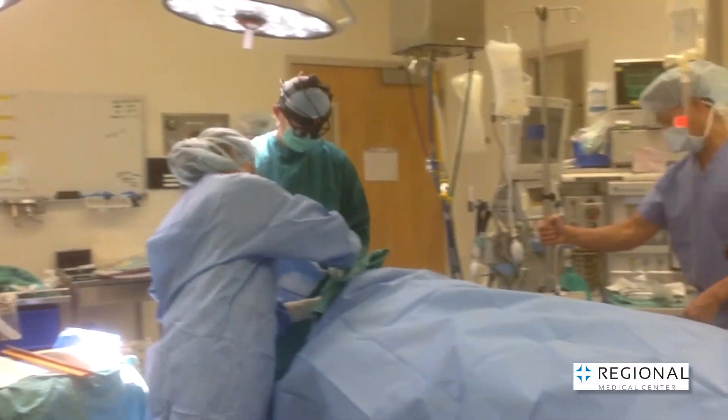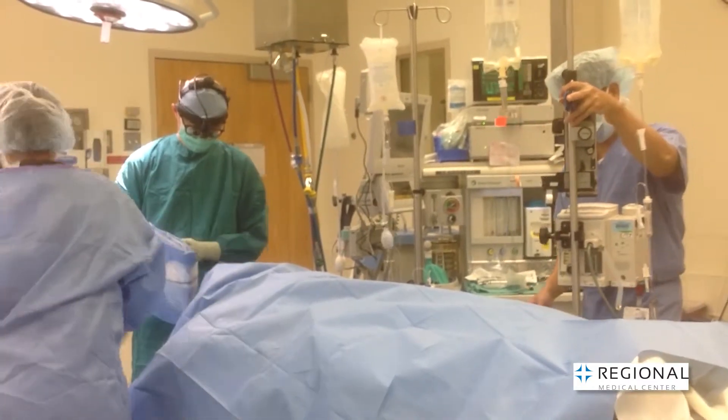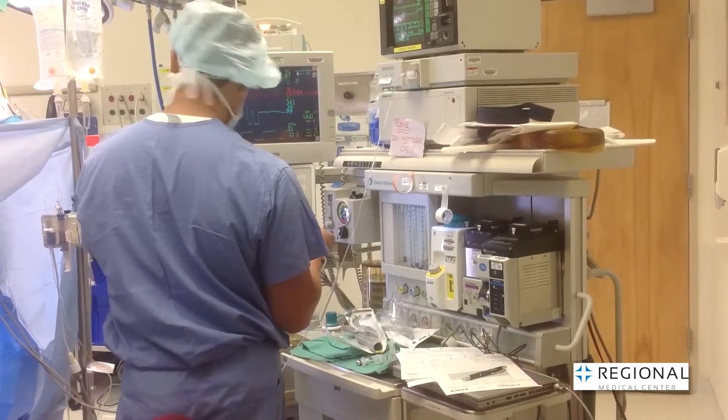Some spinal conditions only need a simple decompression surgery where bone spurs, overgrown ligaments, and disc protrusions that are pinching the nerves are removed through a small incision.